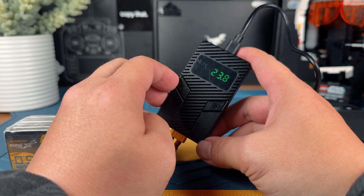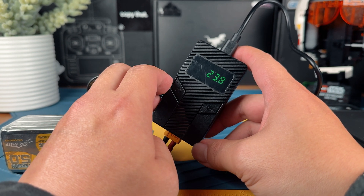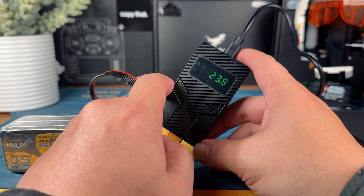This is basically all you need to know about how to operate this LiPo discharger. There is essentially no learning curve — it's really simple, it's plug and play.